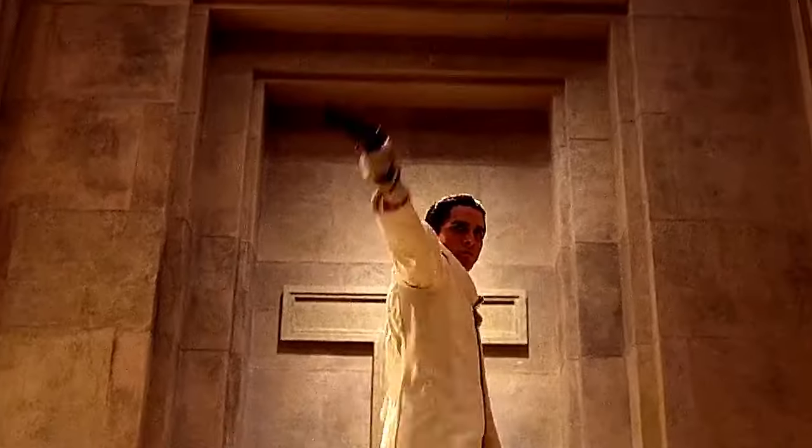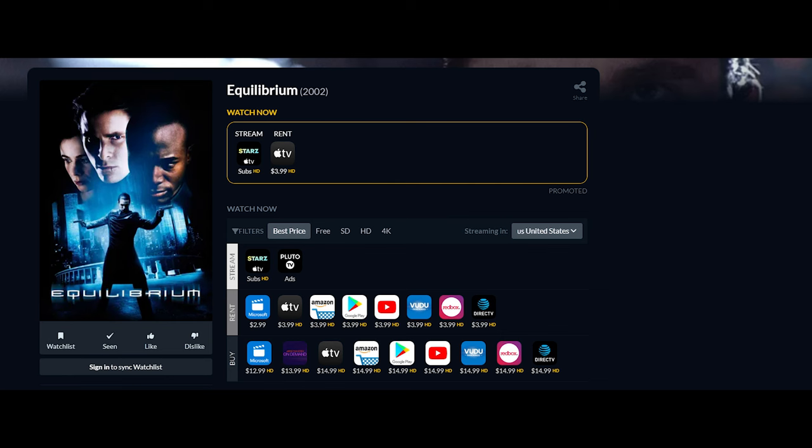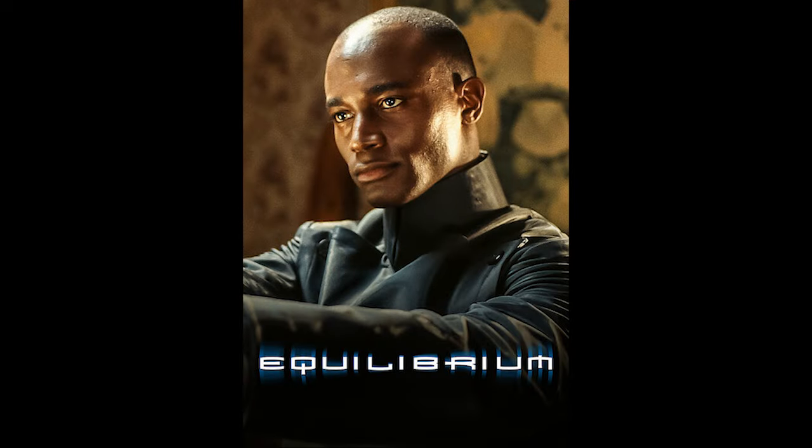Trust me, you won't be disappointed. Looking for where to find it? Equilibrium can be found on several streaming platforms such as Starz and Apple TV. Thanks again for watching, and enjoy the rest of your day.